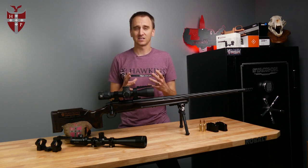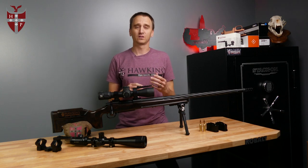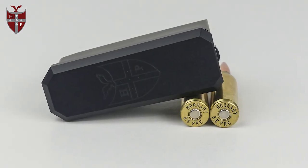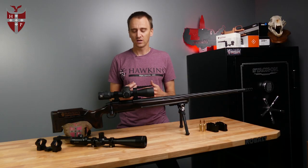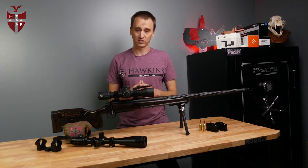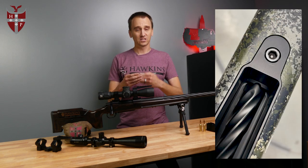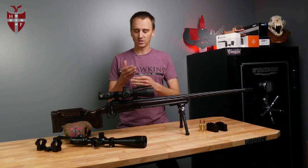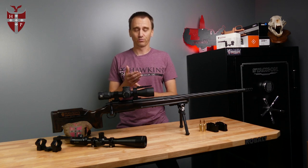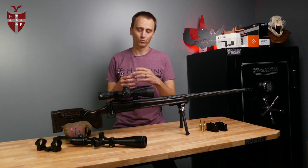That's basically like an AICS magazine with a binder plate. For the magnum version we have a cartridge overall length of 2.980. One thing to keep in mind if you're going to run a 6.5 PRC in a short action and you're going to use these magazines, you may have to notch the feed ramp on your action. When the bullet comes up without a binder plate in actions that don't have a notched feed ramp, it could get stuck under that feed ramp, so you might need to take it to a gunsmith and have them notch that feed ramp for you.